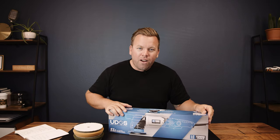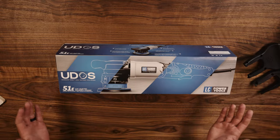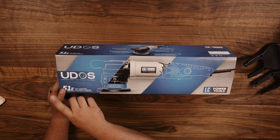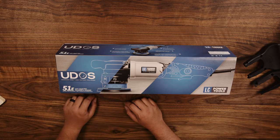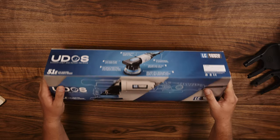LC Power Tools is a branch of Lake Country, known for making buffing pads but under a different name. This is the world's first five-in-one — UDOS stands for User Defined Orbital Stroke, and 51E is for the five-in-one electric sander and polisher.